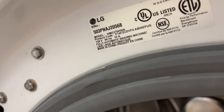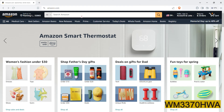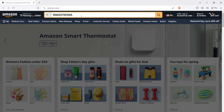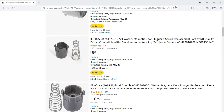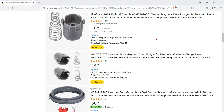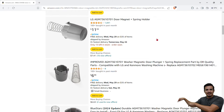Step one: check the label on your washer and see what model you have. Step two: try to find a replacement on Amazon by looking up your washer model. From the looks of it I think a lot of them are pretty much universal regardless of what LG washer you have, so I just picked the first one that I found and I'll have the links in the description below.